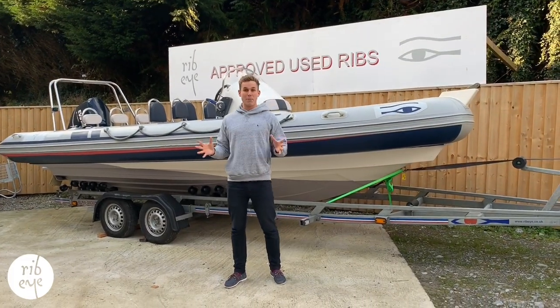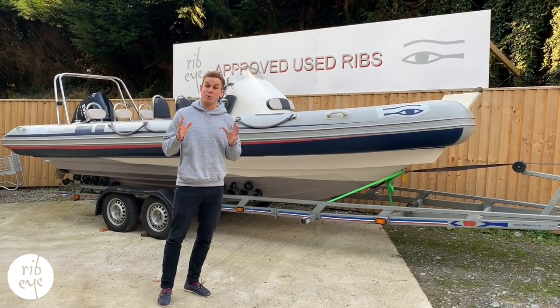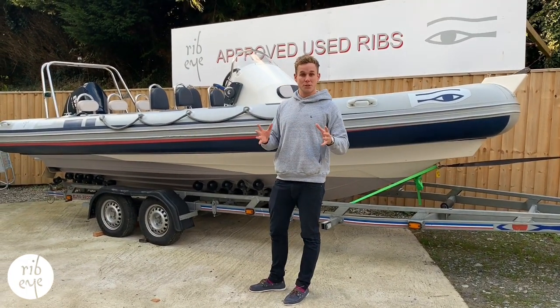Hi guys, Ross here. I'm at Ribeye Boats HQ and today we're next to our latest S650 that's come through our preview scheme. The boat here is a 2004 hull with an Evinrude 200 horsepower.